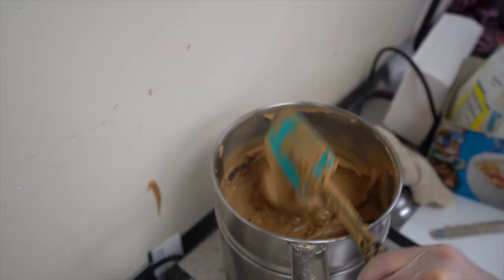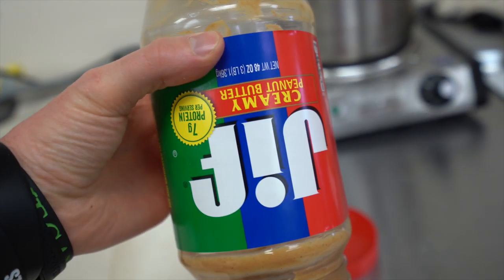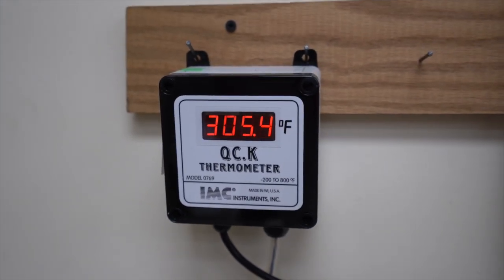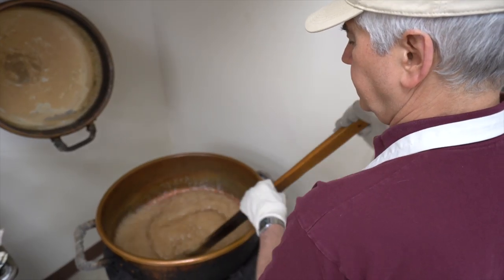This is how the peanut butter happens. Oh, look at that. Can you handle it? They use JIF, and if you take JIF and you turn it upside down, it still says JIF. Alright, this has to get to 310 degrees.